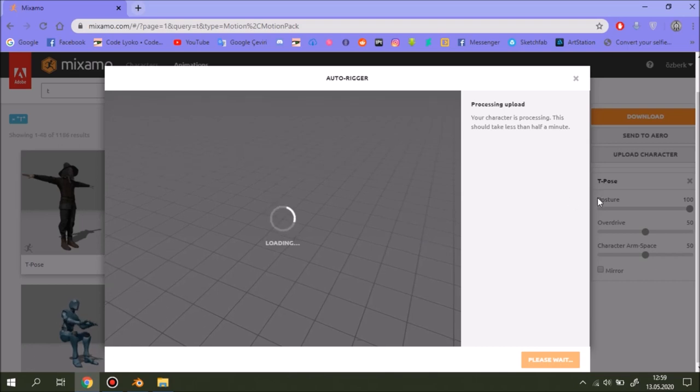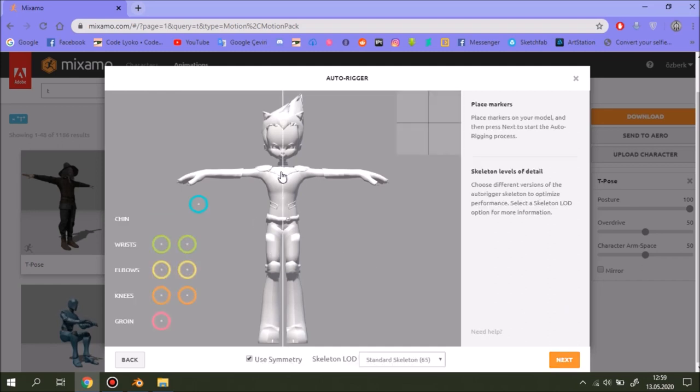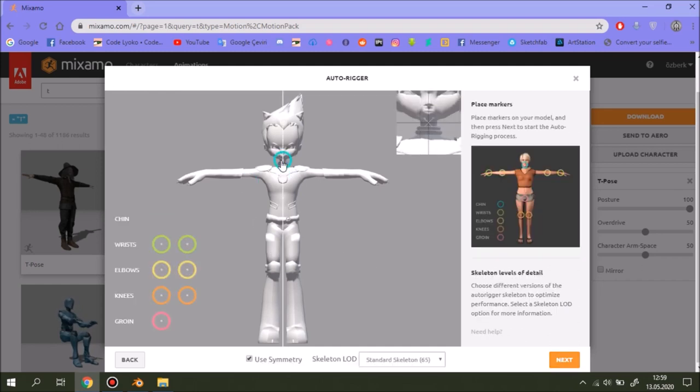Everyone is at home and I hope you are all safe. Place your dots in the selected areas — as you can see they put a map showing where you should place the wrists, elbows, knees, and groin. Let's replace them. Be sure that you place them all correctly.